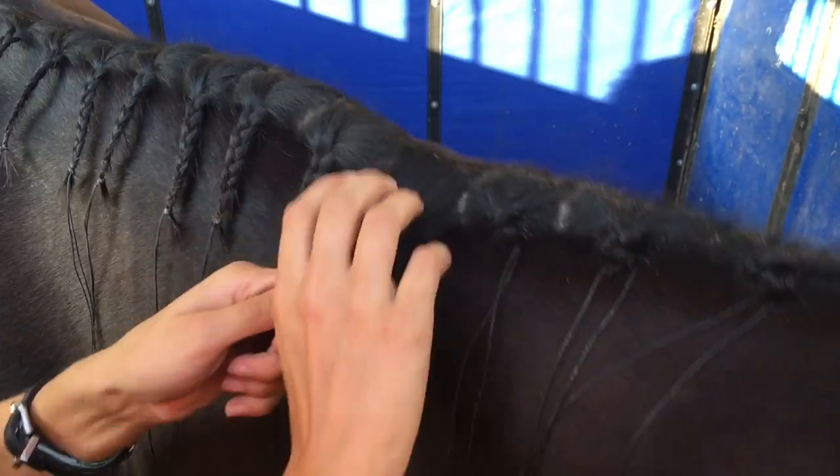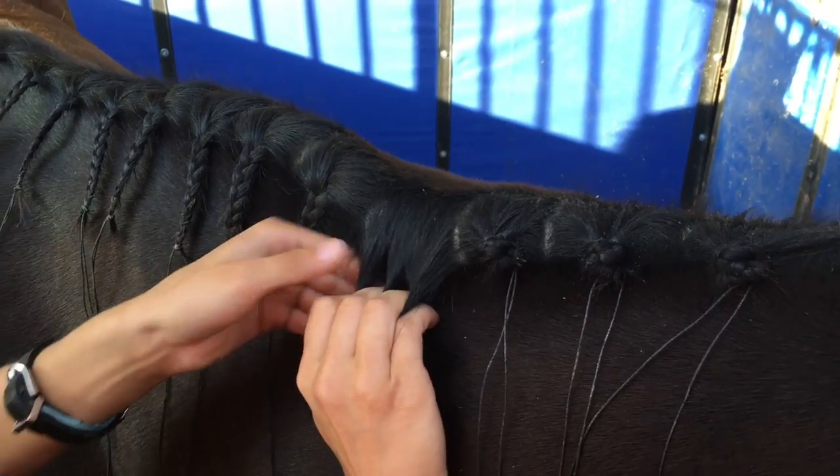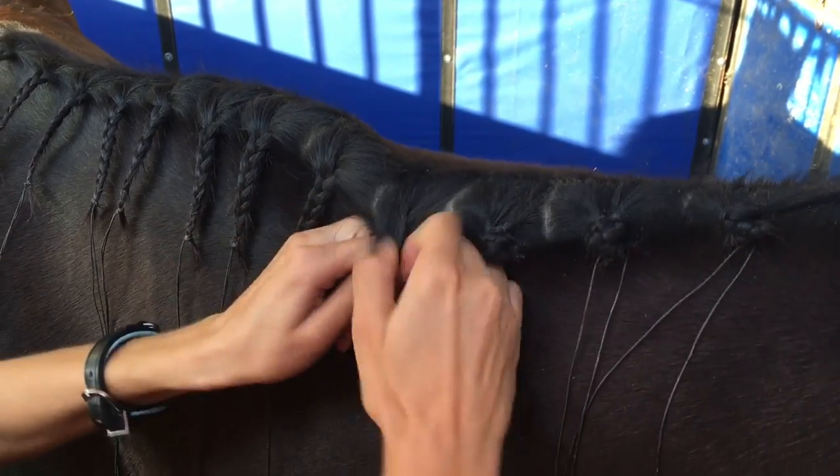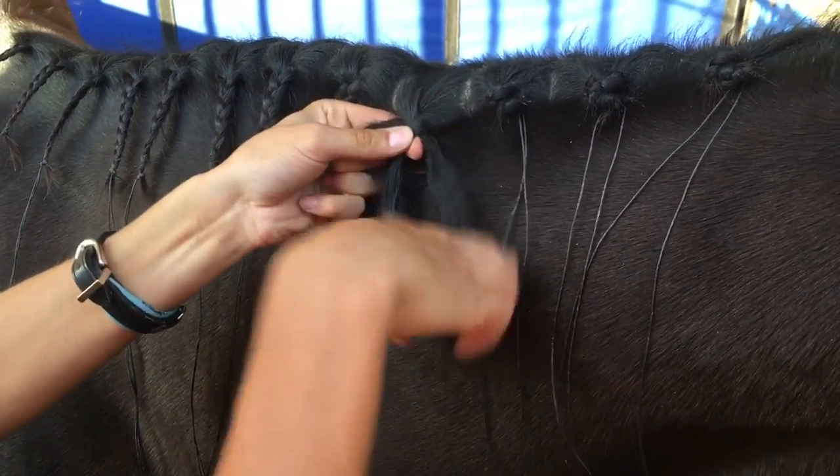I actually just undid one so that I could film this, so maybe I can get my dad to film. So what you want to do is section it off into three pieces of even width, and then braid super tight and hold with your thumb.